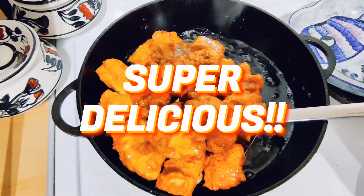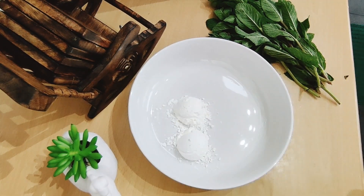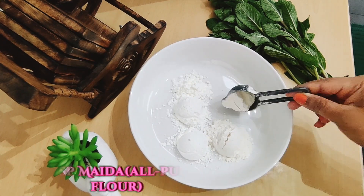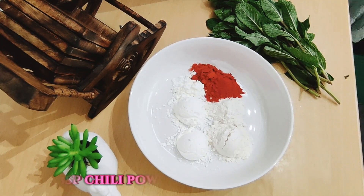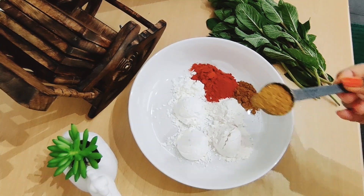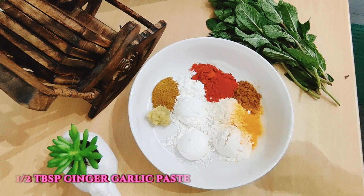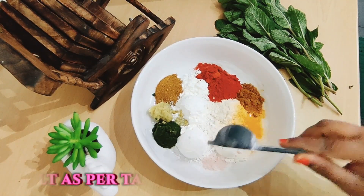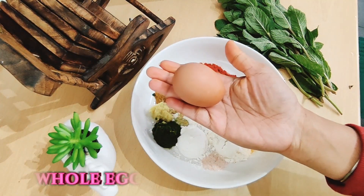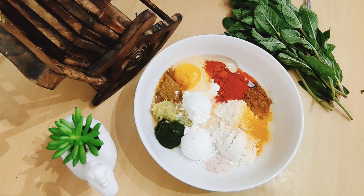I am making a 100% homemade Chicken Kebab recipe. I am making eggs in the bowl, a bowl of cornflour, 1 tablespoon of Maida, 1 tablespoon of Kashmiri Red Chili Powder, 1 tablespoon of Normal Red Chili Powder, 1 tablespoon of Garam Masala, 1 tablespoon of Tandoori Masala or Kitchen King Masala, 1 tablespoon of turmeric, 1 tablespoon of Ginger Garlic Paste, 1 tablespoon of curd, 1 tablespoon of salt, and 1 tablespoon of vegetable oil.